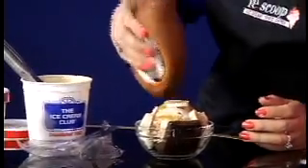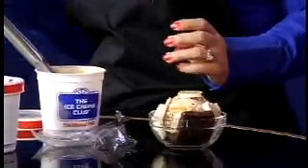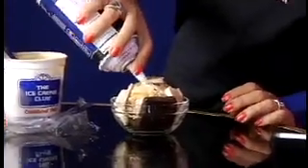And then I'm adding some caramel, but you can also add hot fudge or chocolate. And then some whipped cream.